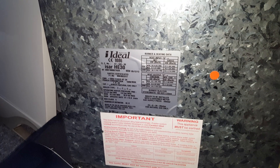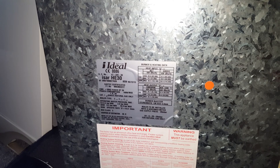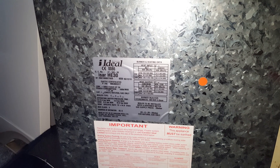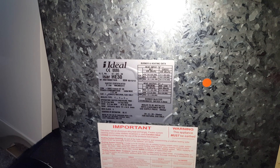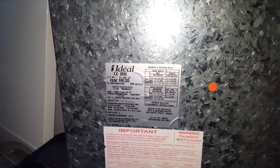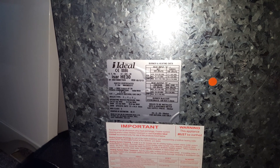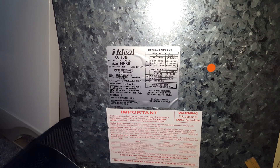Hi, it's Tony Morgan the masterful engineer of the Engineer Team Network. Public warning as normal: anyone working on the boiler must be Gas Safe registered. Today's boiler we're going to be looking at is the Ideal ISA HE30. You can see the data plate of this particular appliance.